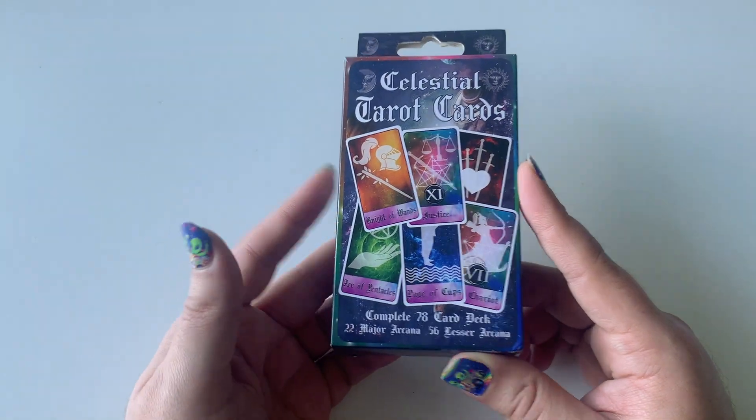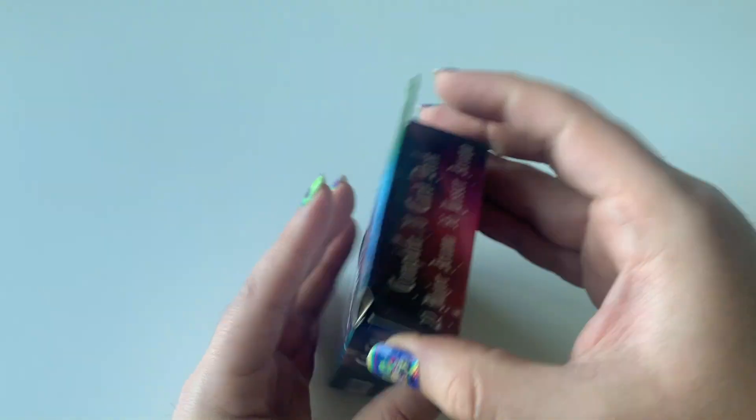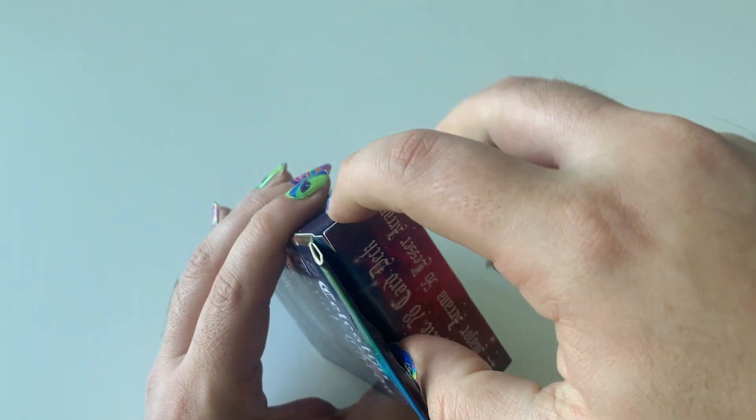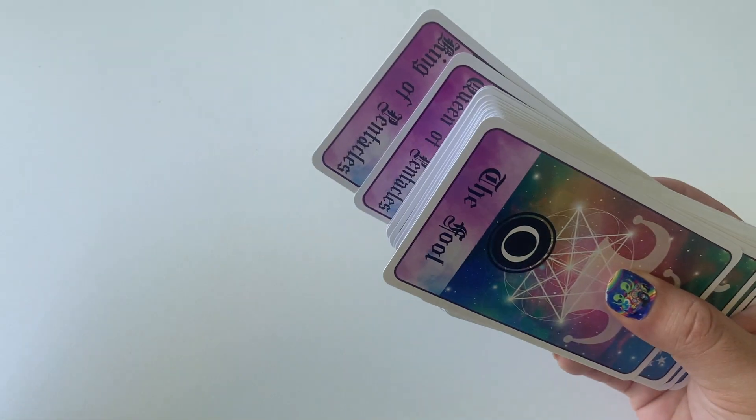One thing that's a downside about this: there is no book. So if you're brand new to tarot, there is no little companion book that comes with it. It is a little bit tight to open, but here we go — we opened it. It's this little tuck box, but yeah, there is no book that comes with it.